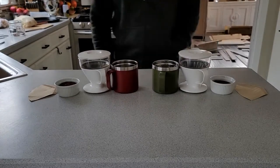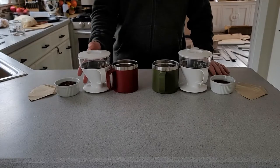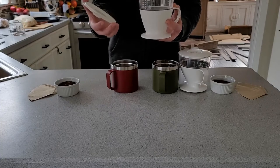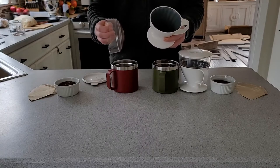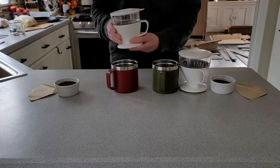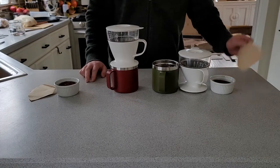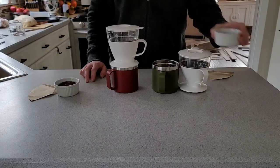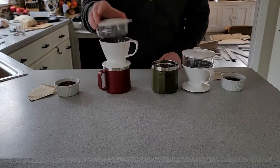First, what are you going to need? Well, this is pretty much it. This is the OXO Brew pour-over coffee maker. It's only got a few parts: the lid, the water reservoir, and the dripper part. It's not super complicated. You're also going to need a cup, a paper number two coffee filter, and some coffee — any kind, any grind, any roast, whatever you like.